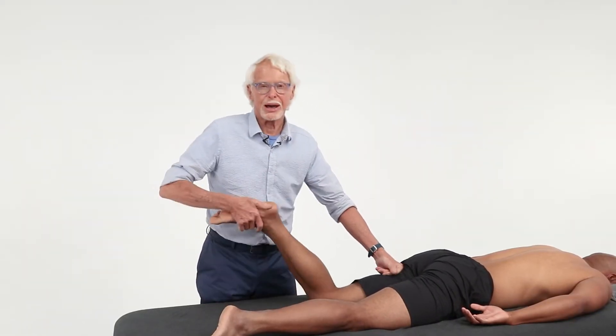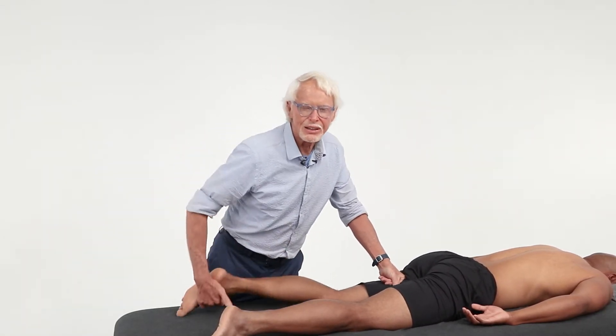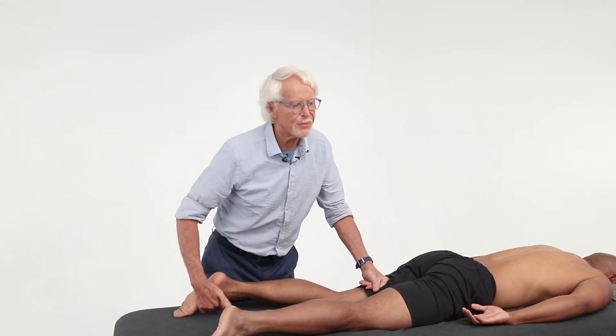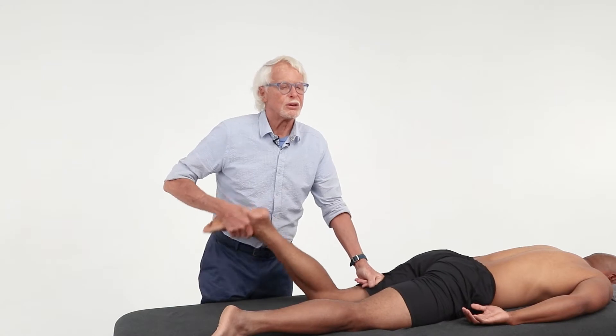All the way up to the ischial tuberosity — because all those hamstrings are fighting for a place along the bony margins of the ischial tuberosity, so you've got to get up there and weed that stuff out. Excellent way to do it.